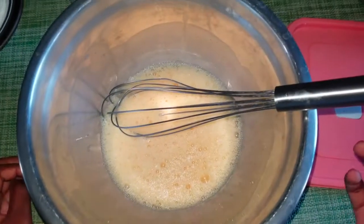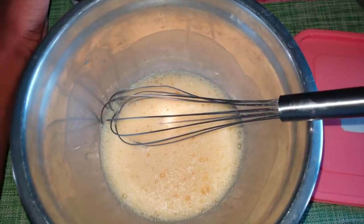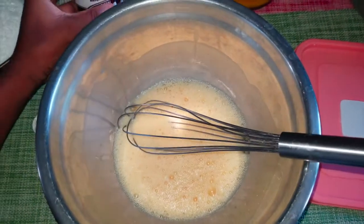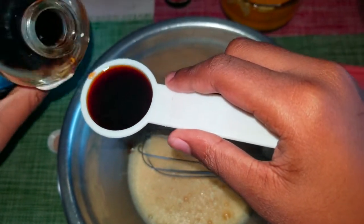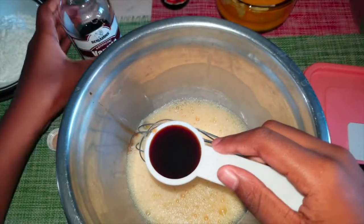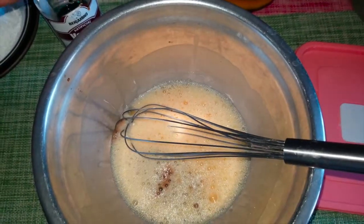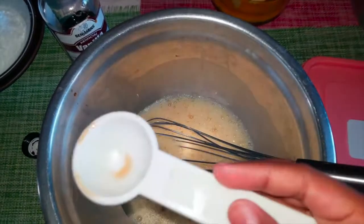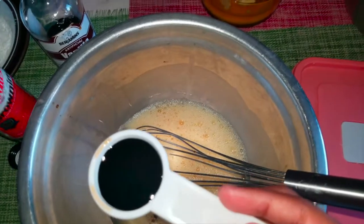Now that I've finished whisking my eggs, I'll be adding one tablespoon of vanilla extract — you can make it run over if you want more. Then I'll be adding two tablespoons of browning. The browning is looking kind of black though.